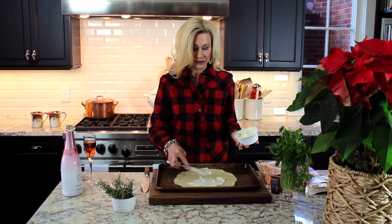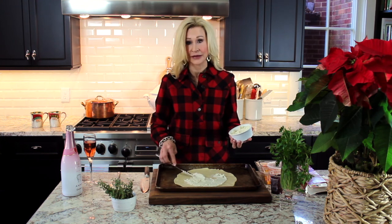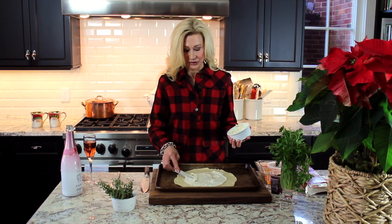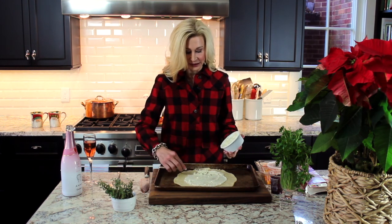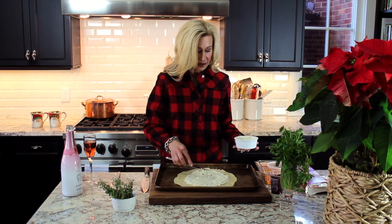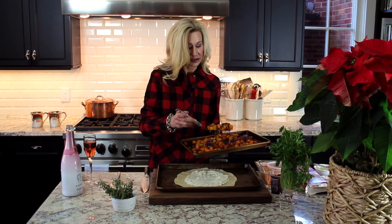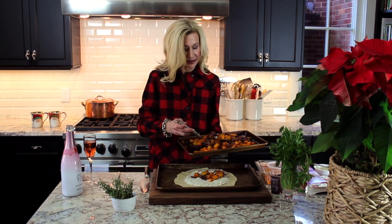Leave the cheese out at room temperature for half an hour. I don't want to go all the way to the edges because I'm going to fold the edges in — this makes a beautiful presentation. If you really wanted to go to a lot of trouble and have a show-stopping appetizer, you can make these into individual crostatas and serve them plated to each person, but this is also very nice to just slice and serve like this.